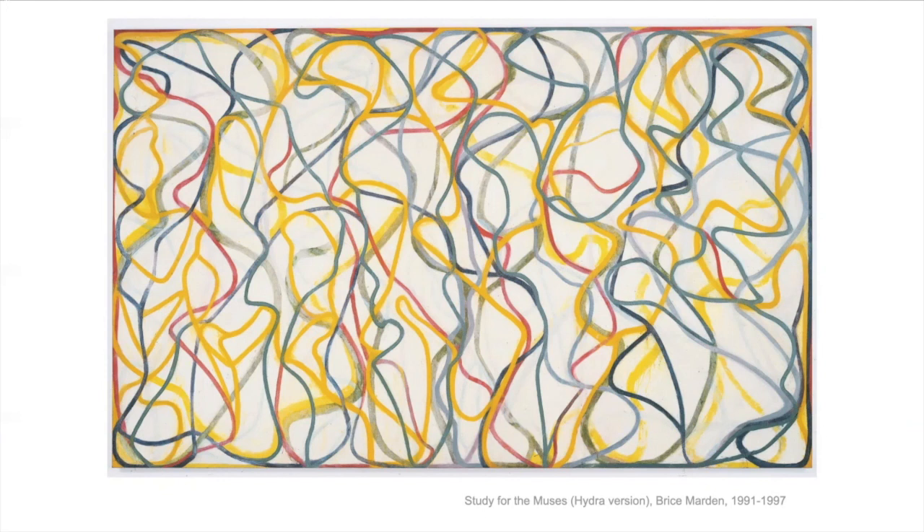Which line do you think he did first? Did he do the yellow line first? The yellow line goes over the red line, so the red line had to be there before the yellow line. But the blue line goes over the yellow line. I wonder which line he did last.